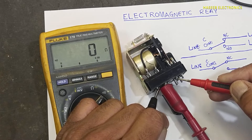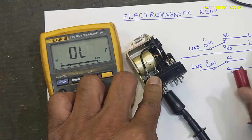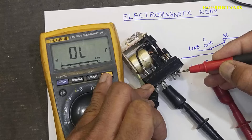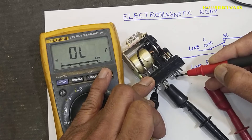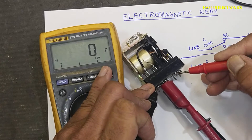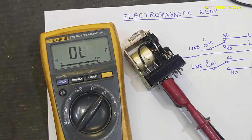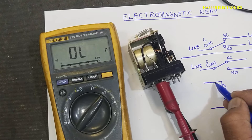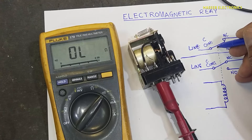Now the points are shifted here — it is making connection on the second side to this point. When it is off it is making connection here, but it is open here — not making connection here. Same way on this side, and it is open from the second side. Now the points are shifted: this point is now closed and this is open, this is closed and this is open. So we have the inductor here — the coil — it creates magnetic field and pulls these arms towards this coil.